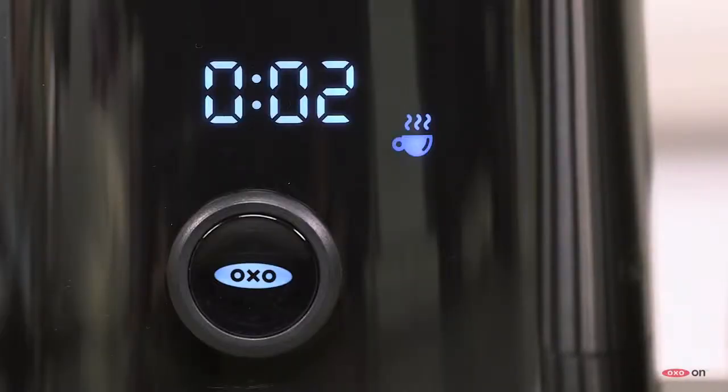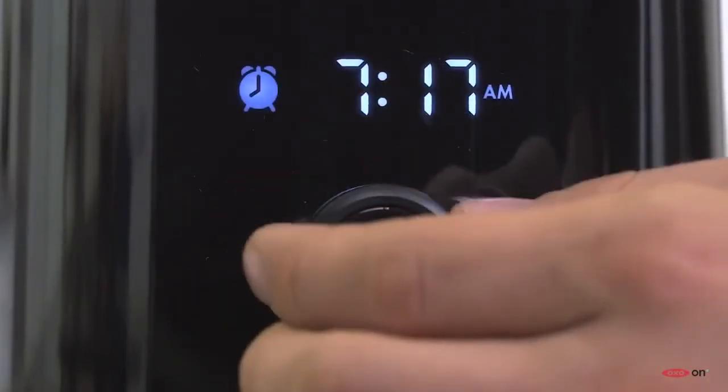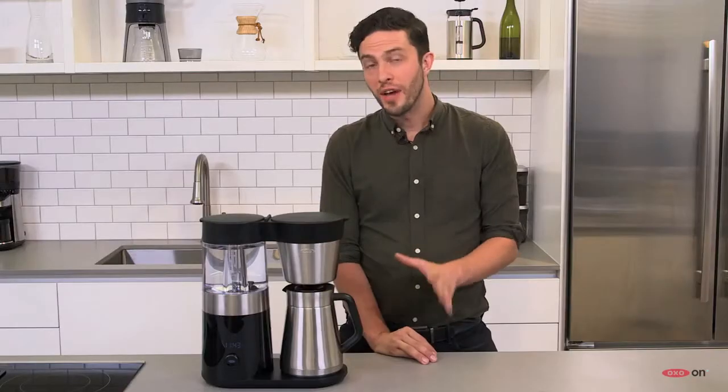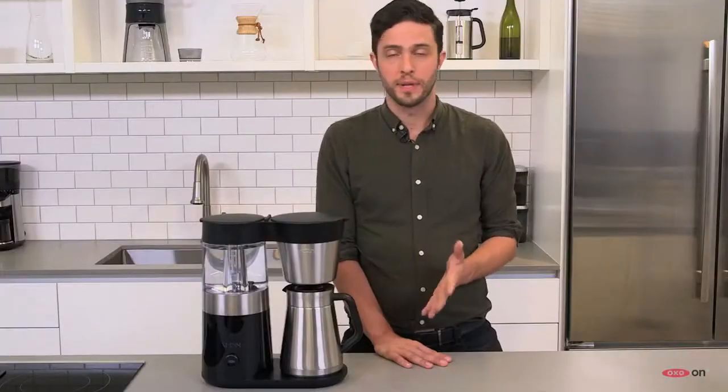The coffee's going to be best if you drink it within an hour of its brewing, and a freshness timer counts up so you can keep track of that. There's also a programmable wake-up timer, so the machine will brew coffee at whatever time you'd like. The OXO-ON 9-cup coffee maker is particularly exceptional in its ease of use and simplicity of design.